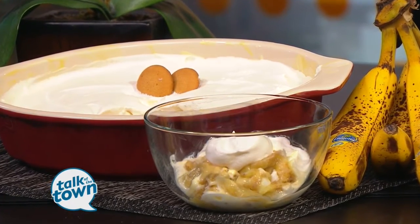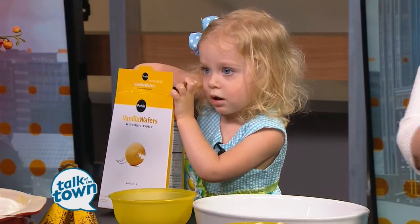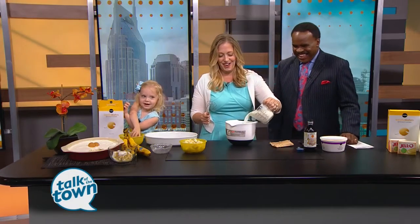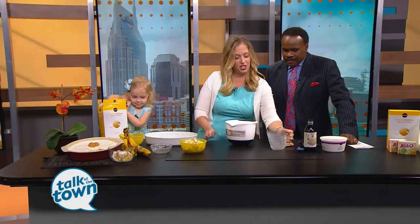Madeline, we've got a job for you. Help get the cookies out of the box and then into the bowl. I always think it's great to give them something to do when you're cooking with kids because it keeps them busy, and then they get that great sense of accomplishment. So she's going to help with that — she sees herself on TV too, so that's always fun. So while we prepare the pudding, she's going to get the cookies ready.